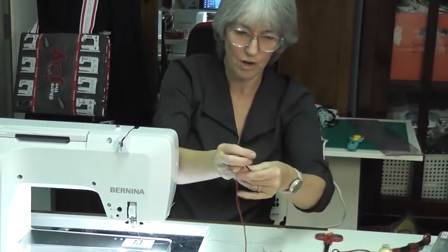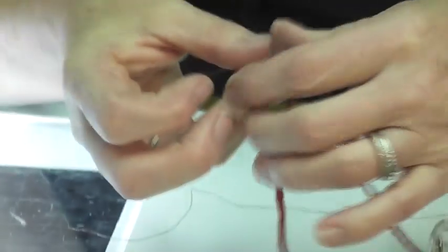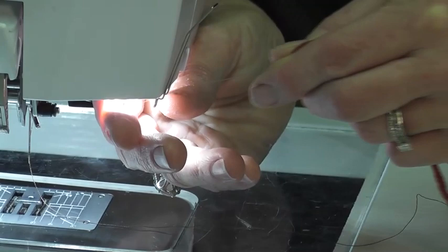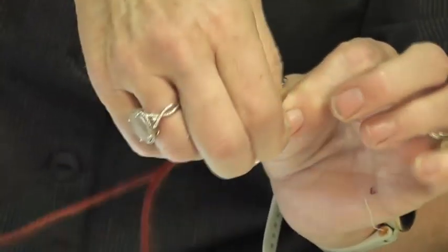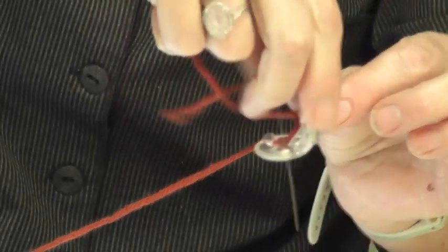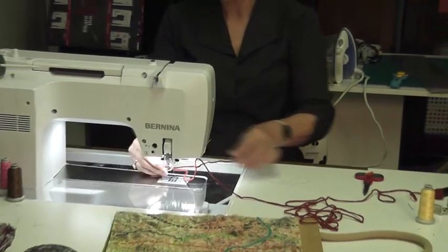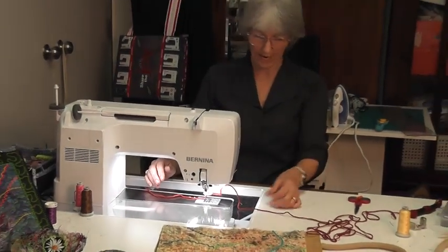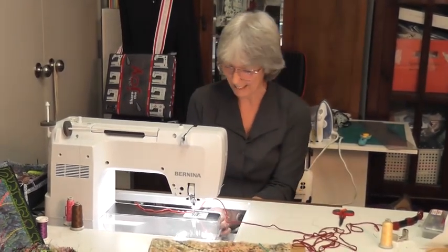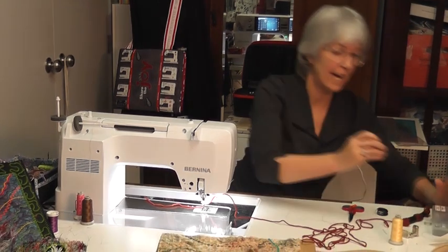You also get a little wire with the foot that you thread the wool through as a guide. The foot has a hole on the side, so you thread the wire through the side of the foot and pull the wool through, then thread it down through the base of the foot. Don't lose that wire — it's a real nuisance. Then put it on your machine, set it back to straight stitching, and drop your feed dogs down.